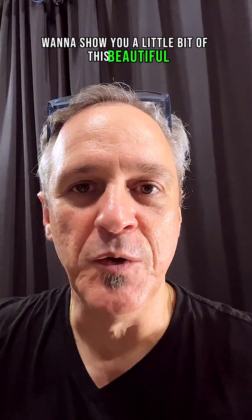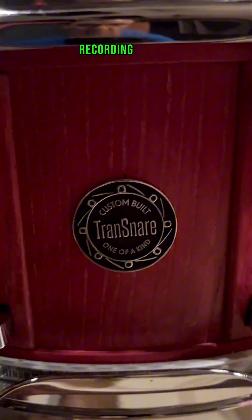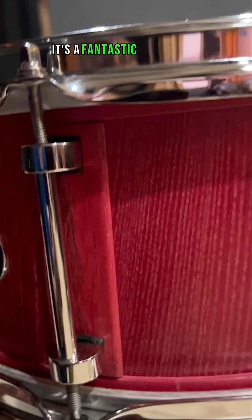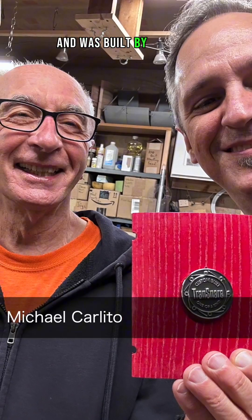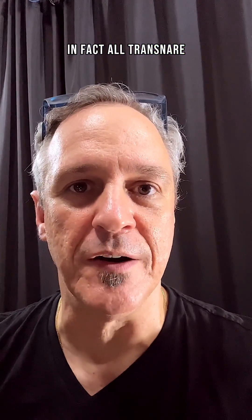Hi guys, Mauricio Zottarelli here. I want to show you a little bit of this beautiful snare drum that I've been using, playing, and recording with. It's a fantastic instrument, built by Michael Carlito from Transnare. It's got a very unique system — in fact, all Transnare drums do. I want to show you how it looks and how it works.